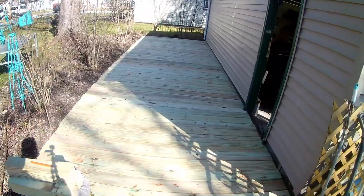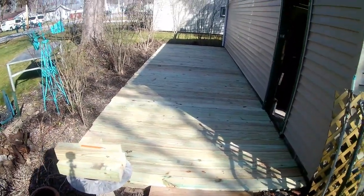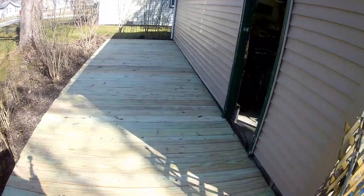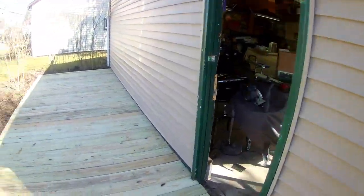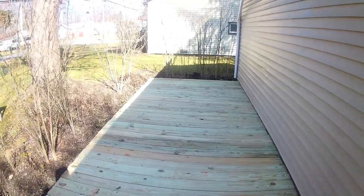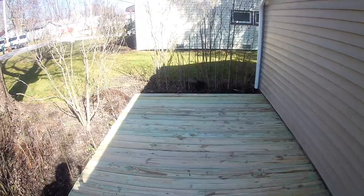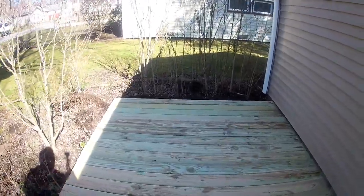Here is the patio makeover. We went ahead and built the deck over here, cleaned the concrete, power washed the side, and took the screen door off the garage — we're gonna modify that a little bit so that it works. A lot of hard work.